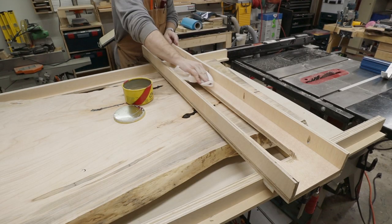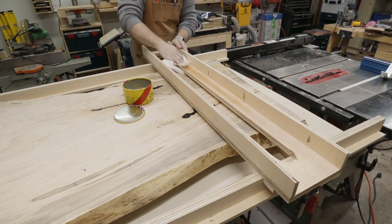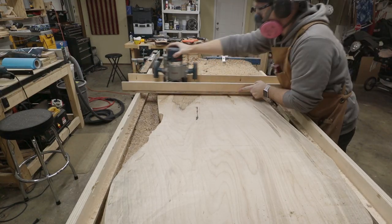Paste wax is always a good idea for smooth motion, so I rubbed some onto the top side of the router carriage for a smooth glide. And here it is in action.